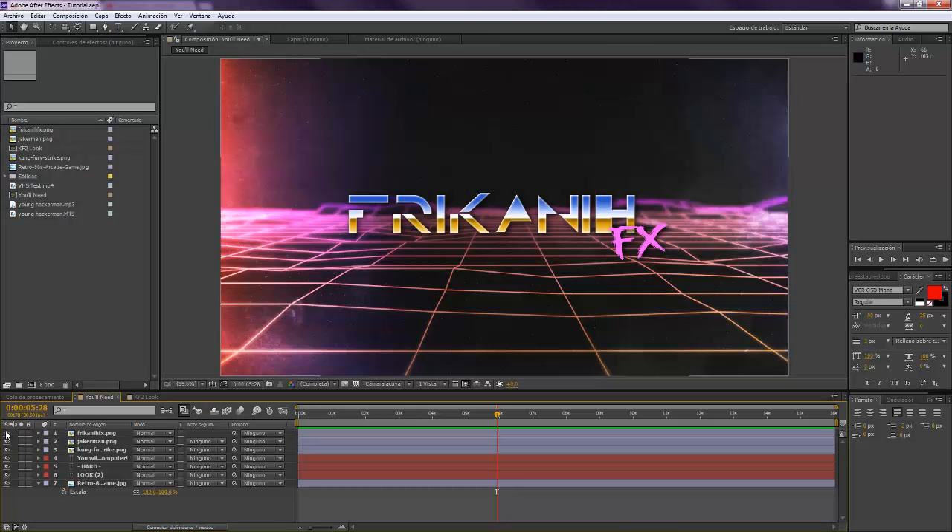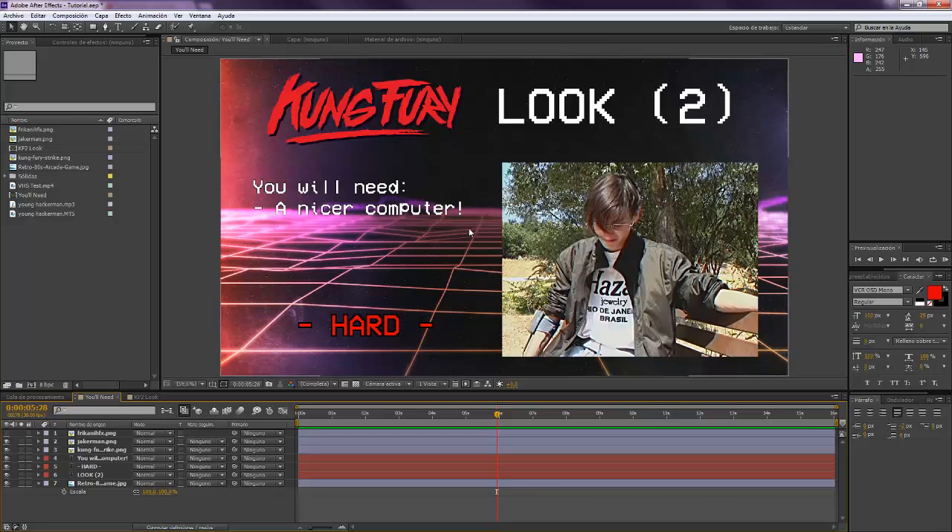For making this you're gonna need a really nice computer for rendering all the stuff, because it's gonna take a lot of pre-compositions and a lot of adjustment layers. It's a little bit hard, so you have to pay close attention to everything I'm gonna do. If you use any kind of plugin from Regai or whatever, it will be so much easier. But this channel is 100% against plugins, so let's go for it.